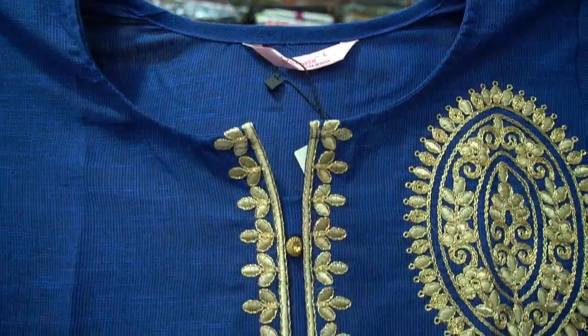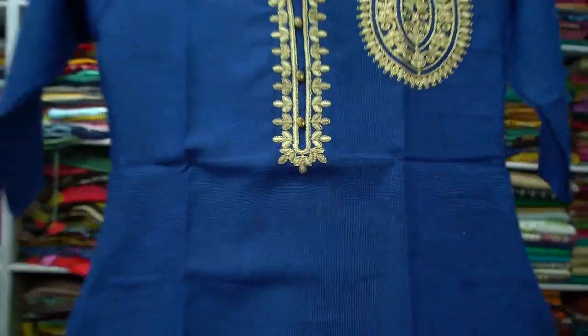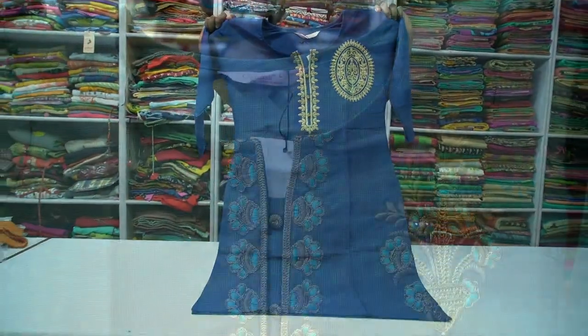You can use Chinese and normal neck patterns. You can use knee level. Let's see these colors.